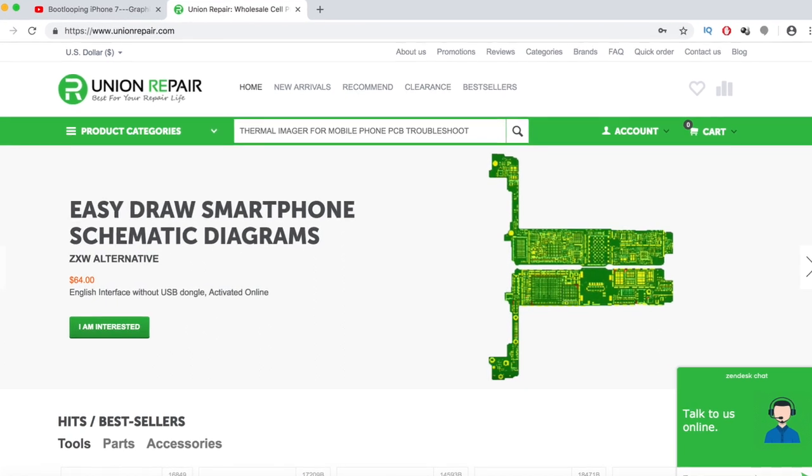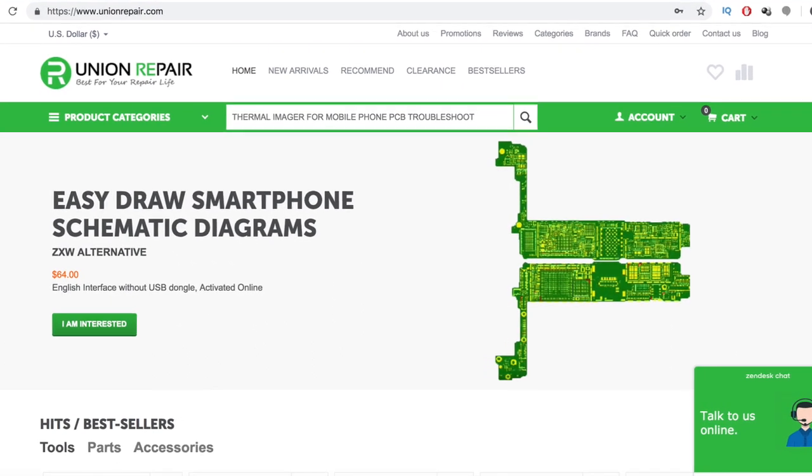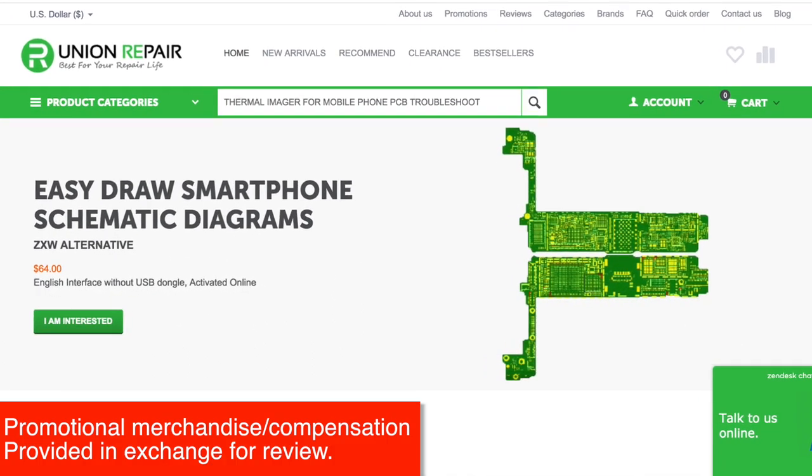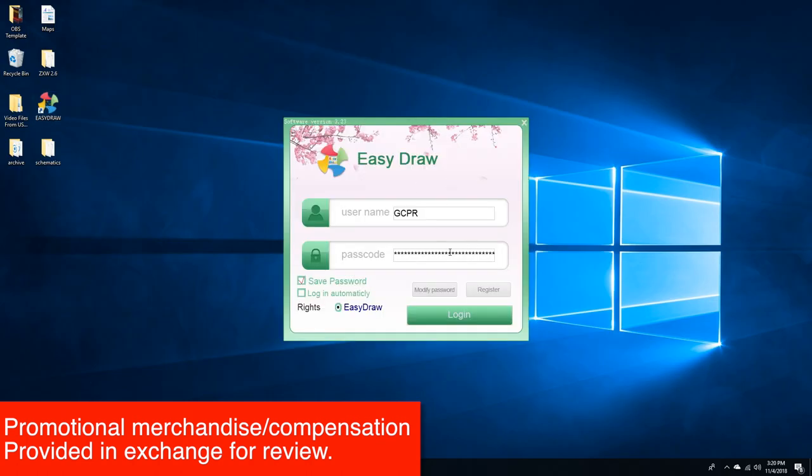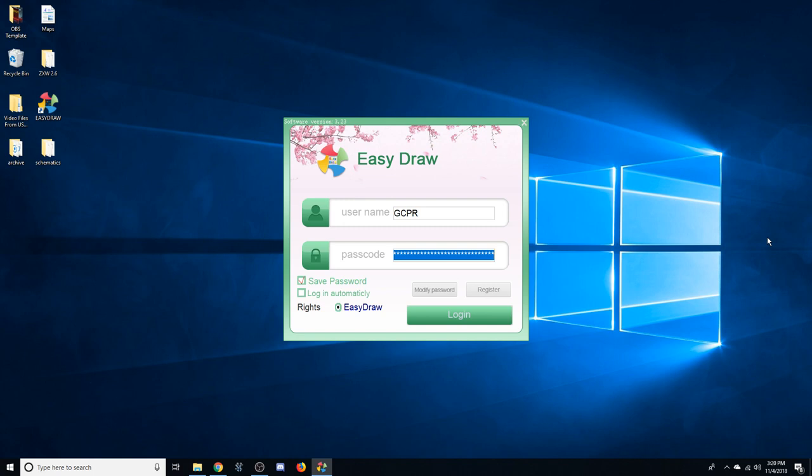Today we're going to take a look at EasyDraw BoardView software. I want to say thanks to Union Repair for providing me with a demonstration copy. I'll put links down in the video description if you'd like to purchase a license for this. I think you'll like what it does.